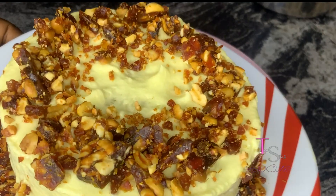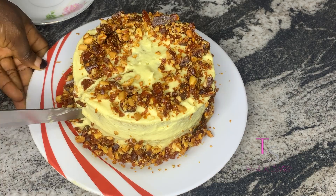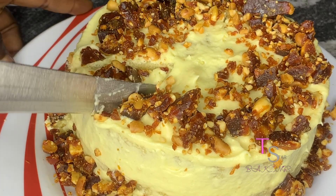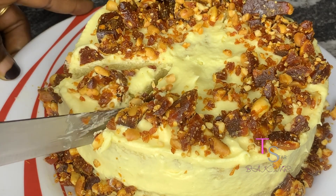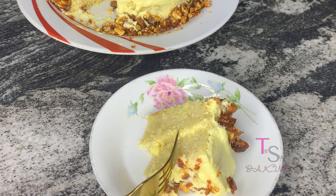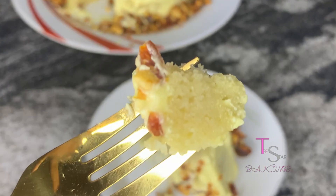This is it, guys — this cake is soft and you can see from how the knife works into the cake. I do not want you guys missing this recipe, please give it a try. If you really need a moist cake, do not miss this.